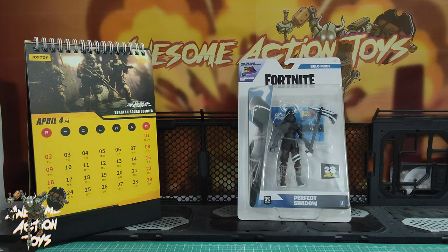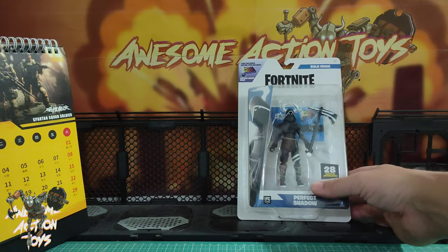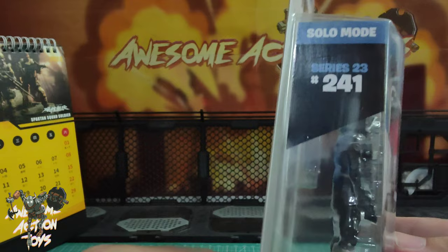Welcome back awesome action toy fans and subscribers, it is Sunday the 17th of April 2023. I'm looking at this new Fortnite figure, Solo Mode - this is Perfect Shadow, 28 points of articulation. Looks pretty cool except there is no sculpting on the face, which is annoying. I like to have face sculpting. The number is Series 23, number 241.